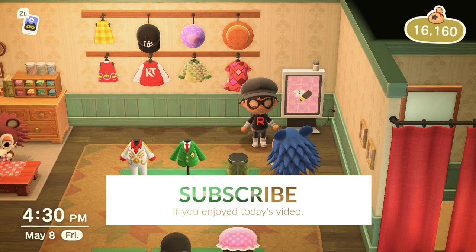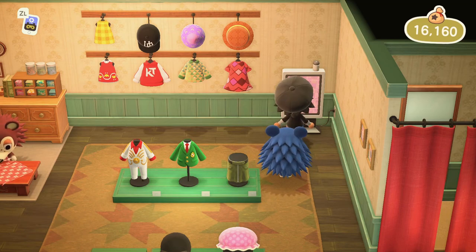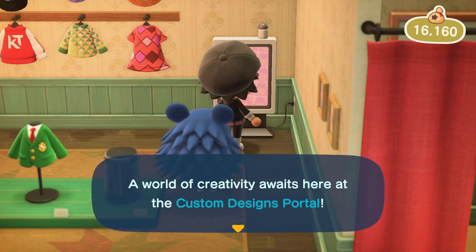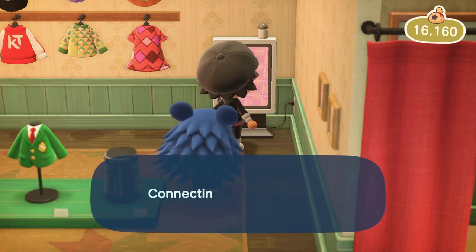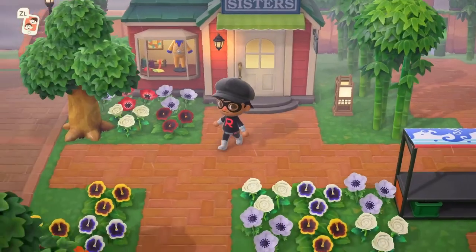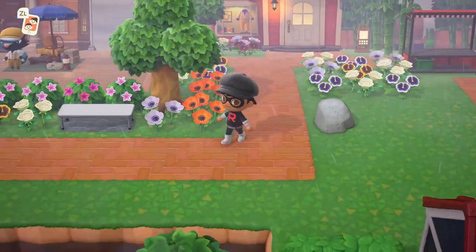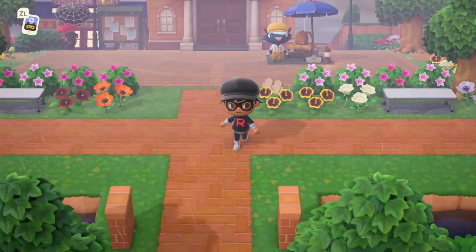If you'd like to make your own Team Rocket grunt, you can follow all the steps in the video, or you can also download the design — I'm going to upload it right here. That way if you don't want to make your own but still want the rocket outfit, you can always download mine. Here we are — we got the Team Rocket grunt hoodie posted up, and we also have Captendo hoodies if you'd like one. That's it for today's video everybody — thank you all so much for watching, I hope you enjoyed, and go ahead and get yourselves a Team Rocket grunt outfit. See you next time, bye everyone!